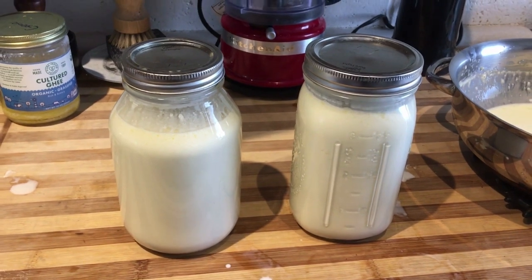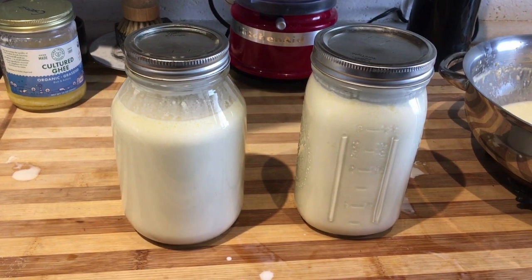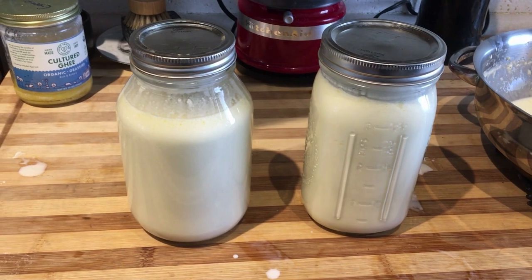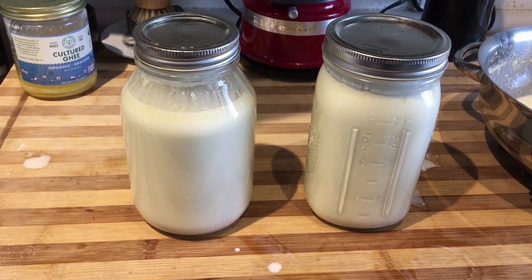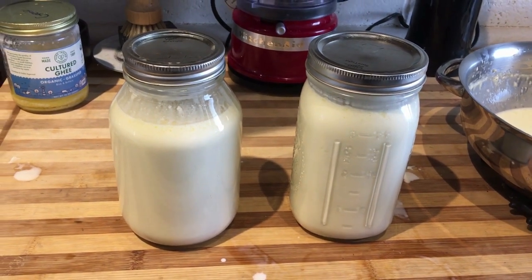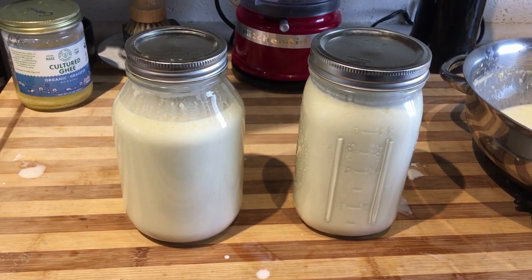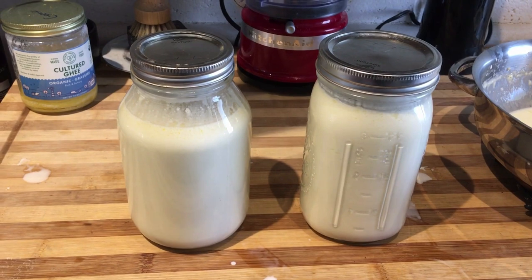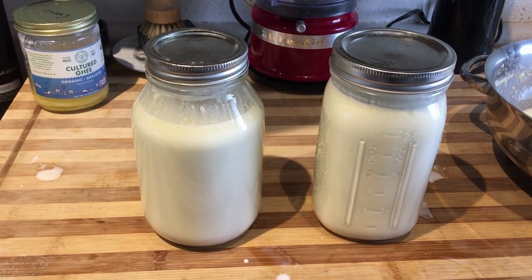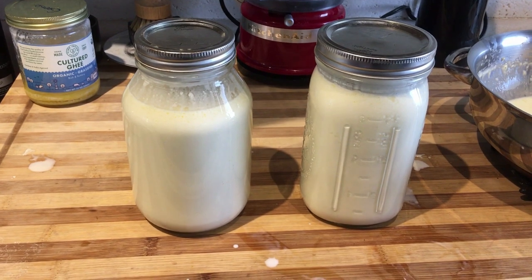I stirred it around and then I put the lids on them. What we're going to do is put it in a place that's not in direct sunlight — somewhere on a counter away from the window, or I have a little pantry. Put it in there and let it sit for 24 to 36 hours. At 24 hours it'll be a little sweeter; at 36 hours it'll start to be a little more tart. So you can see how you like it — either way I think it tastes good, but you can tell the difference by how long it is.